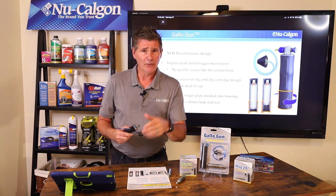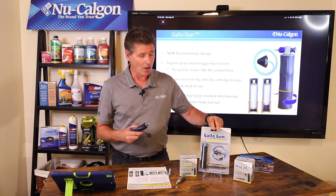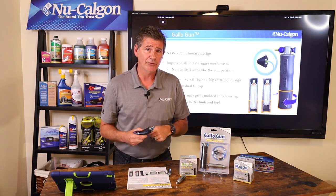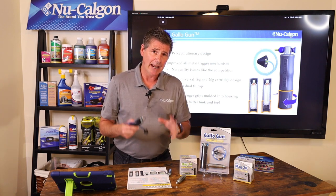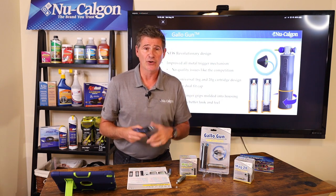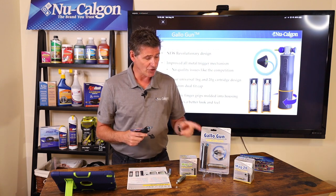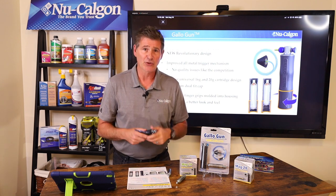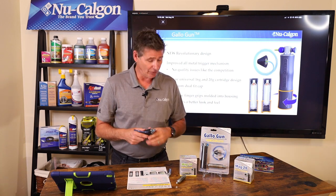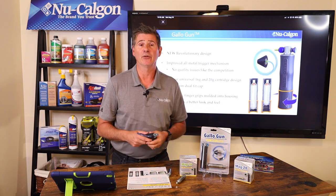Those are the features and benefits. When you go ahead and order these, the product is going to look like this on the shelf or on your pegboard — it comes with the Gallo gun and a 20 gram CO2 cartridge. Don't forget to order both 16 and 20 gram cartridges in boxes and have those on the shelf for your customers who have purchased a Gallo gun so they can come back into your store and pick those up. You're going to get six Gallo guns in a case, and six 16 or six 20 gram cartridges in a case as well.